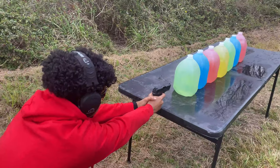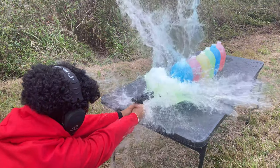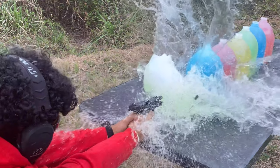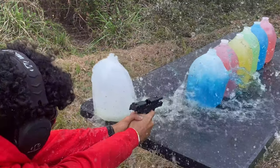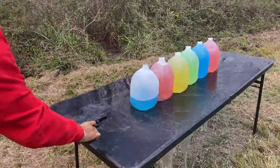Up next we got the .30 Super Carry, 100 grain. All right, whenever you're ready.